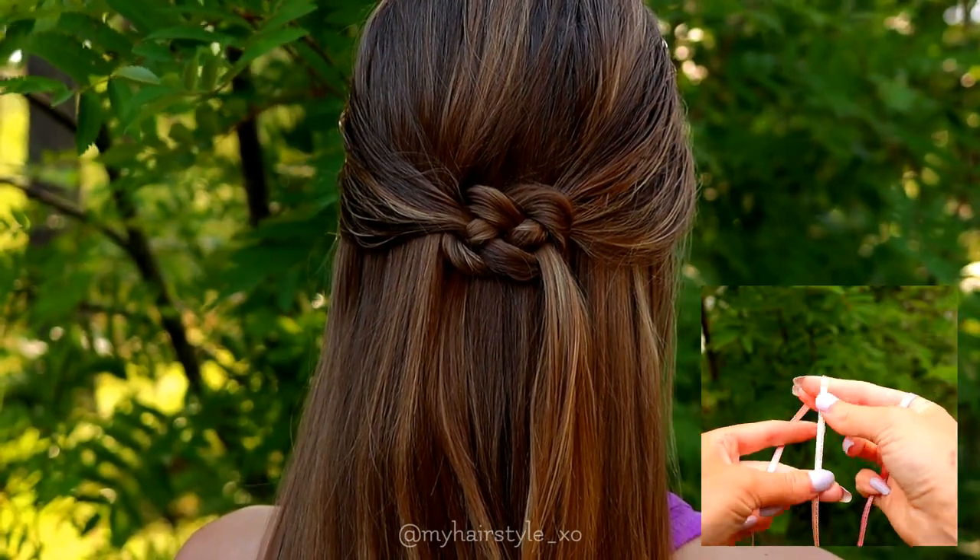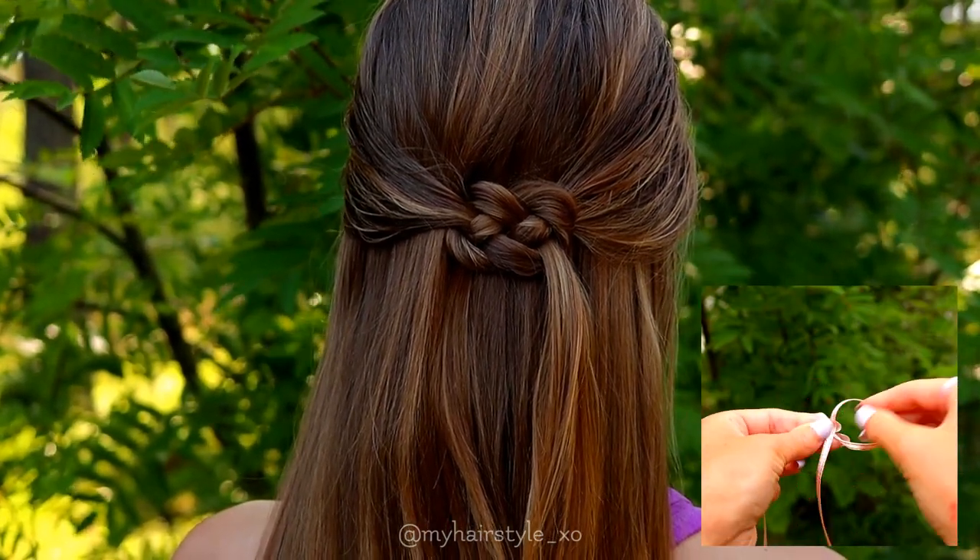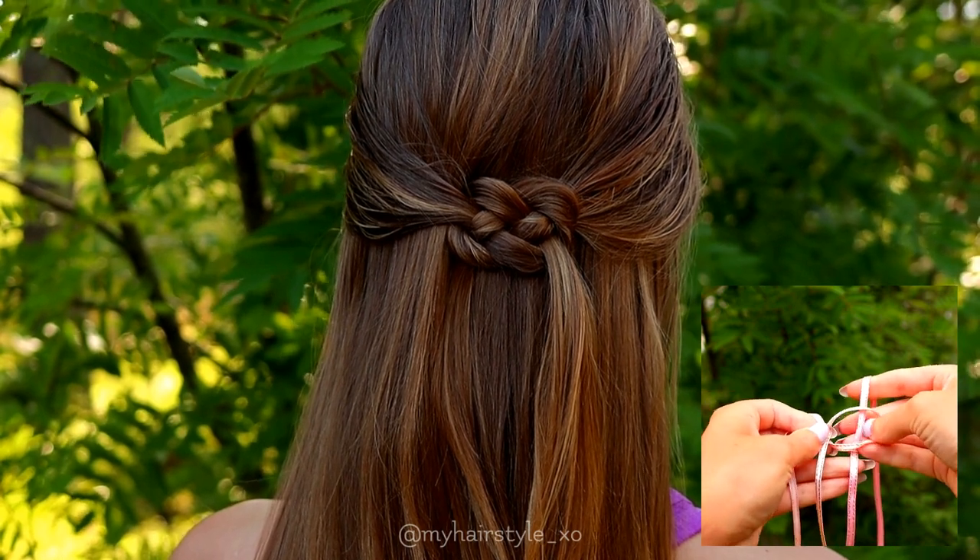And here you can see the final result, and also the ribbon version without just bending.